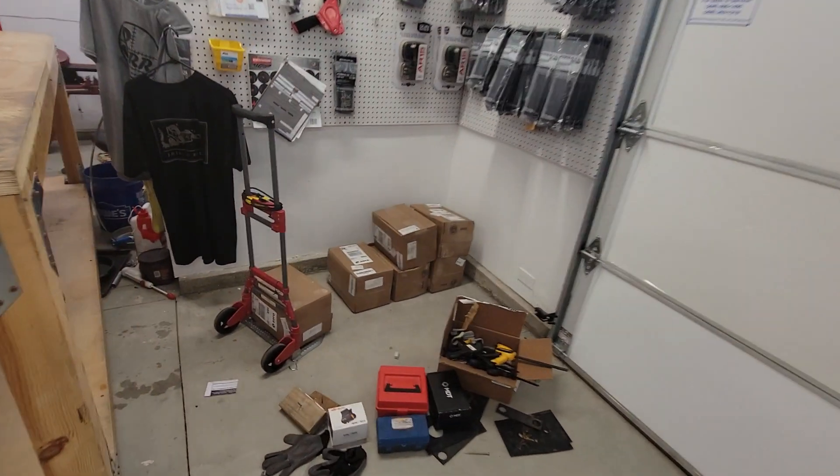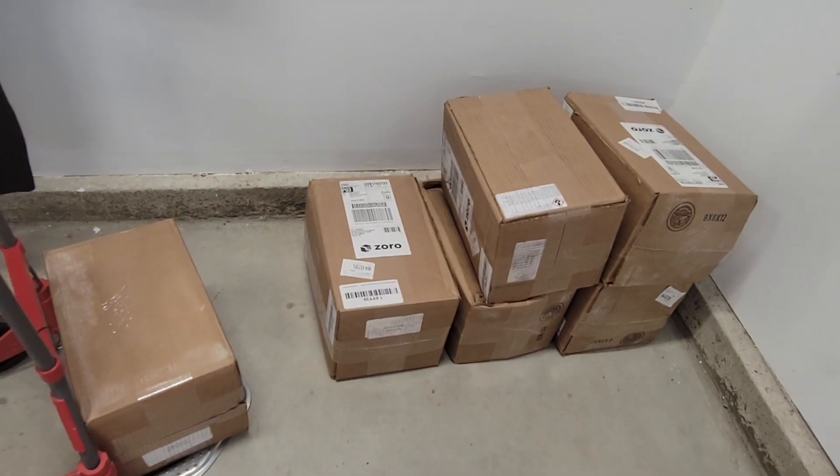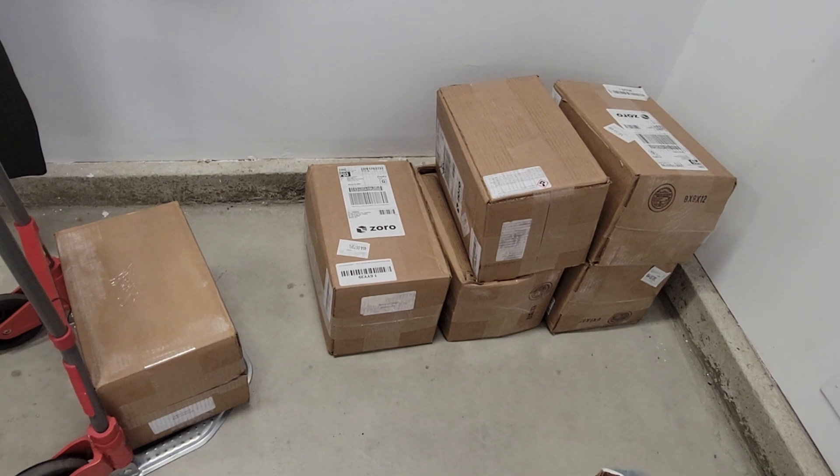They referred me to Zorro for aluminum oxide 100 grit. Luckily I had a 20% off coupon and they have free shipping, so I got it shipped — $76 per 50-pound box. I went and grabbed six boxes, which was wonderful.